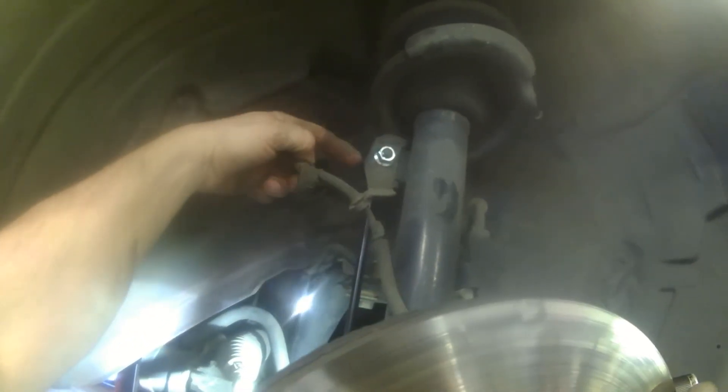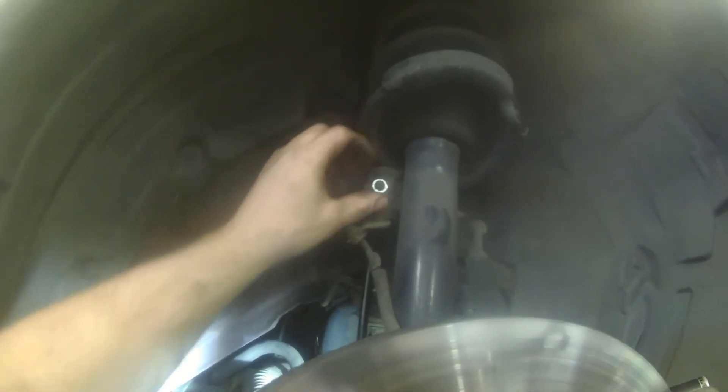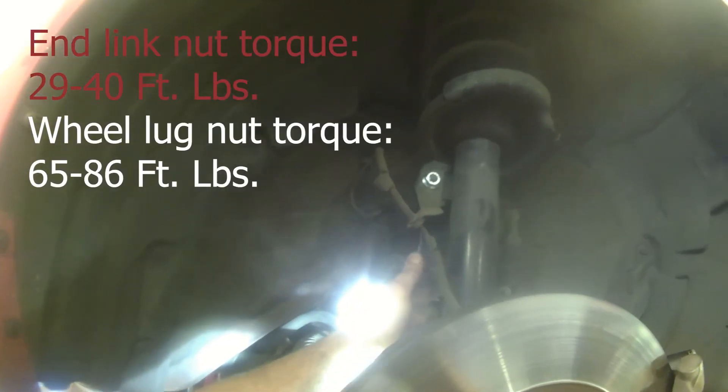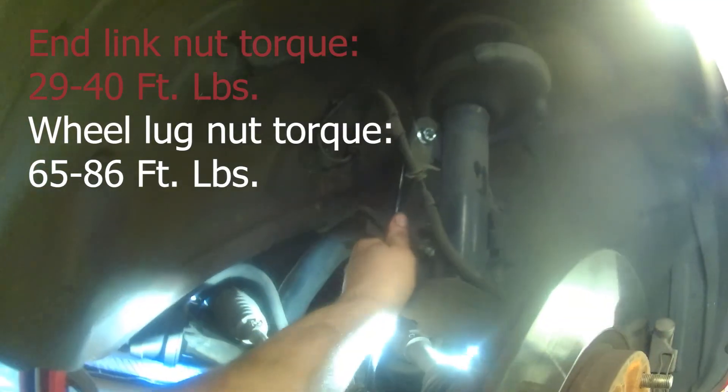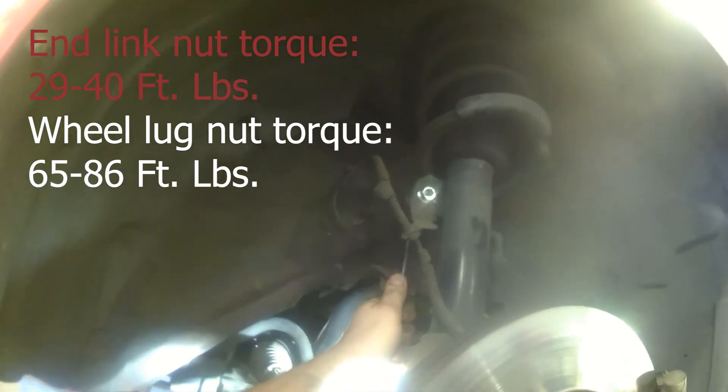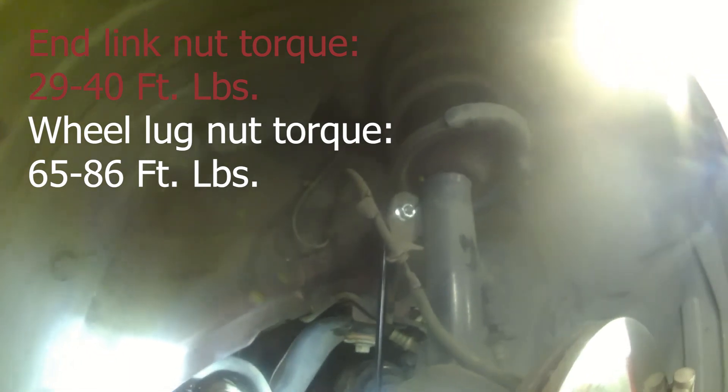I installed this one and we're all done installing the end link for the Mazda 3. I didn't even actually need to use my wrench on the back side — I just put this on by hand as far as I could and then used my ratchet wrench on it and it went on just fine without the center stud spinning. Go ahead and give that a try first. But you have the wrench handy if you need it. That's installing the stabilizer bar end links.